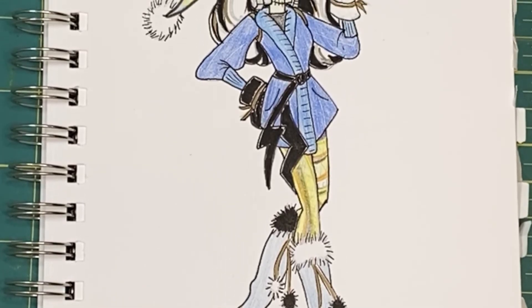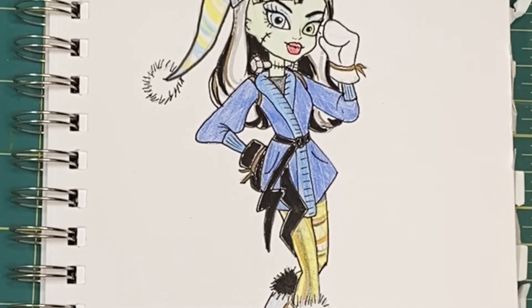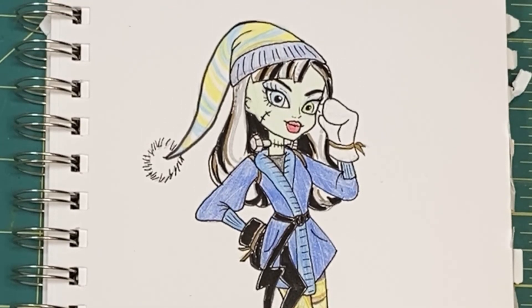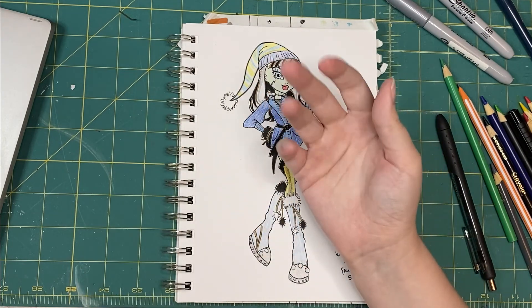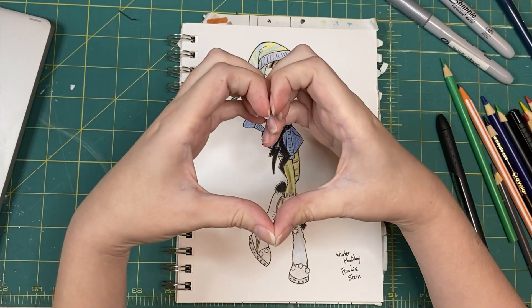Or maybe you don't do anything and just jump in with no plan — I mean, that's fun too. Either way, I hope you enjoyed and you have a great day. You can support the video by giving it a like, and if you want to see what happens when we actually make this doll, consider subscribing. Bye!